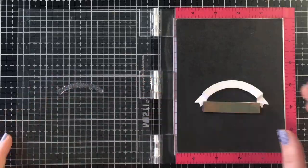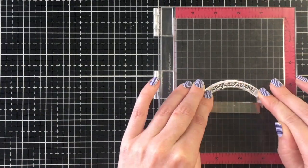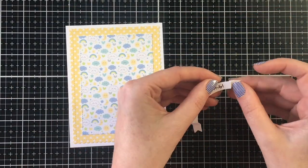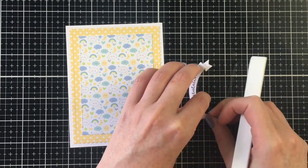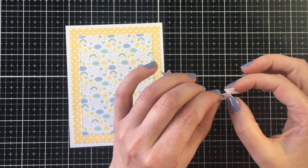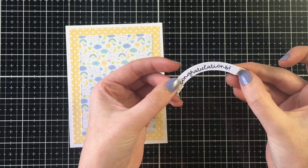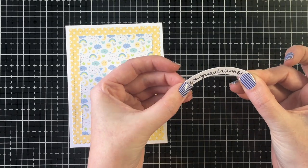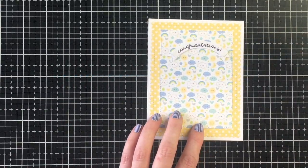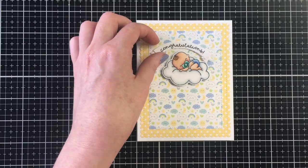I'm stamping out the word 'Congratulations' and then using this curved banner die from Heffy Doodle, scoring on those score lines. You can add foam tape between the creases for the banner tails, but I'm going to adhere those down with liquid glue so it lies flat. Once I have glue on the inside panels I can add this to my card panel, tucking it behind the baby — I love the way that looks.